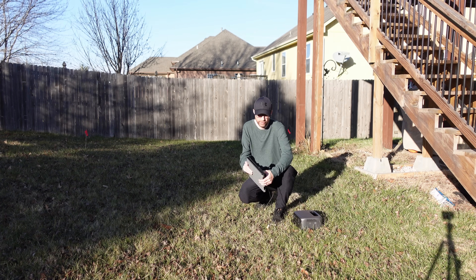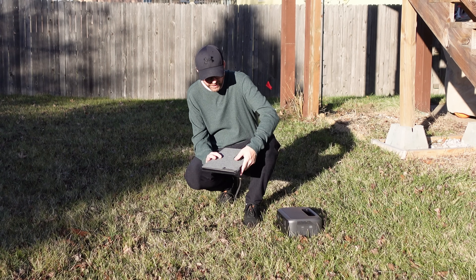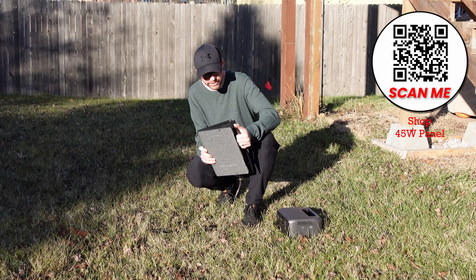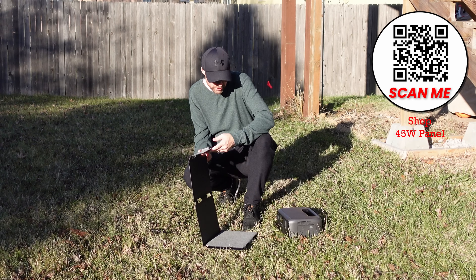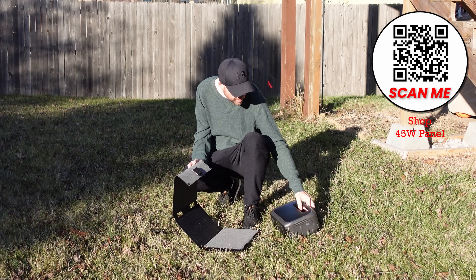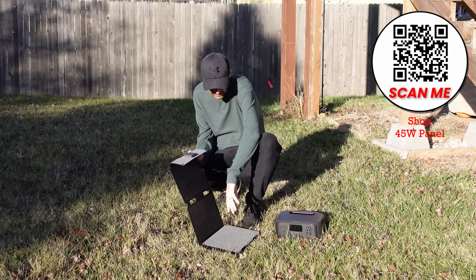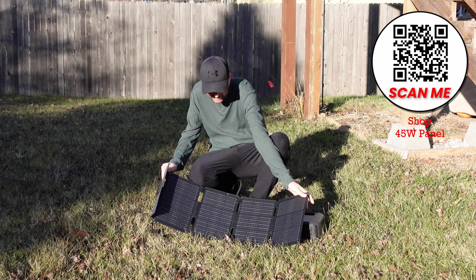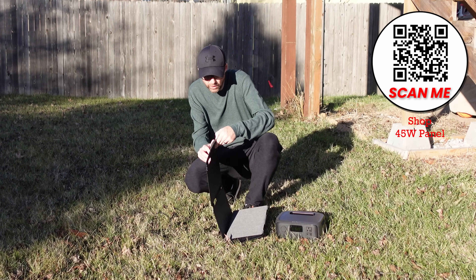This is the EcoFlow 45-watt solar panel they just came out with — pretty nice. It has kind of a briefcase look to it. We're going to open this up and use this solar panel with the power of the sun to charge up the newer River 3, which they also came out with. The nice thing is it's small and compact, so I can easily throw it into a backpack.